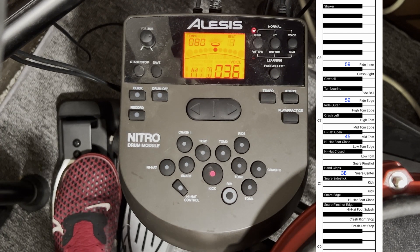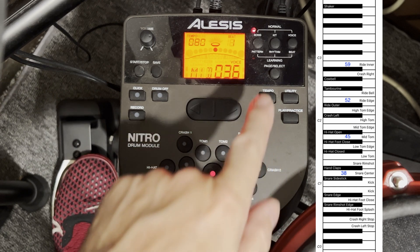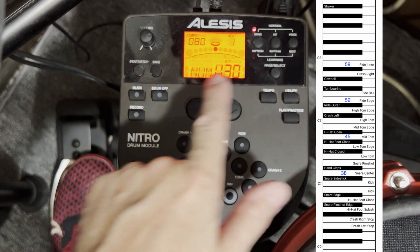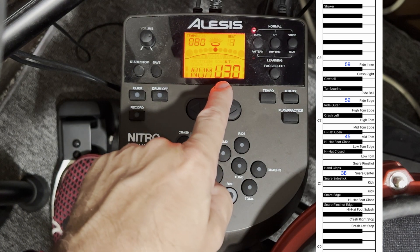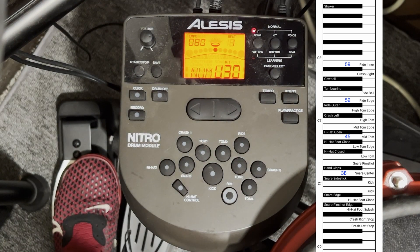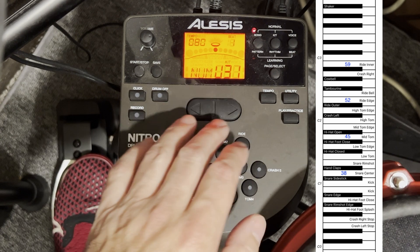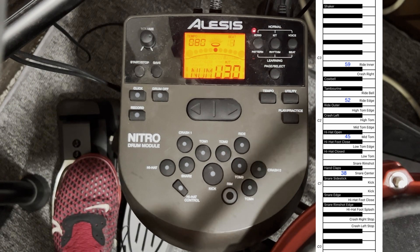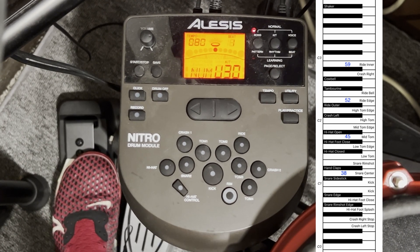Now that we have all those pieces mapped — rides, crashes, toms all set right for Mainstage — we're going to go back to Kit. We're on user kit 30. We hit Save, it blinks asking if we really mean to do this, and we hit Save. Now kit 30 has that mapping and we can switch in and out of it.